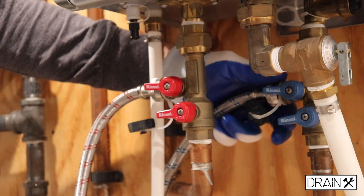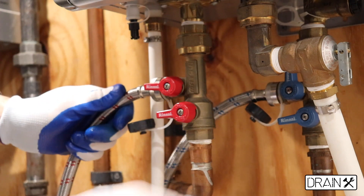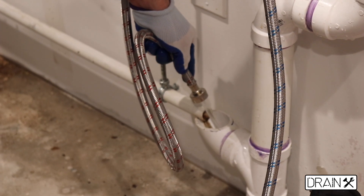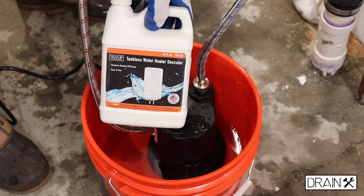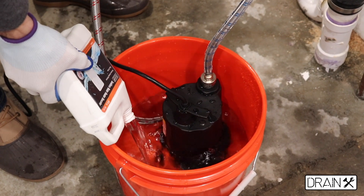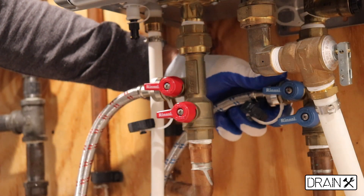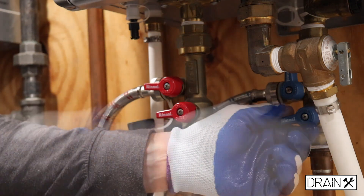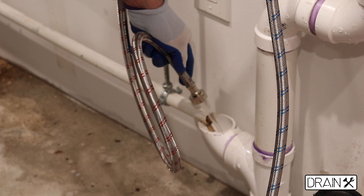After 30 to 45 minutes, we have to flush through the system with clean water. For that, we have to close the cold service valve and open the cold isolation valve, to clean out all the residue and the descaling agent from the system. Pour the descaling agent into 2 gallons of water, flush through the system with the descaling agent for 30 to 45 minutes, then flush through again with clean water by closing the cold service pipe and opening the cold isolation valve to clean out all residue.